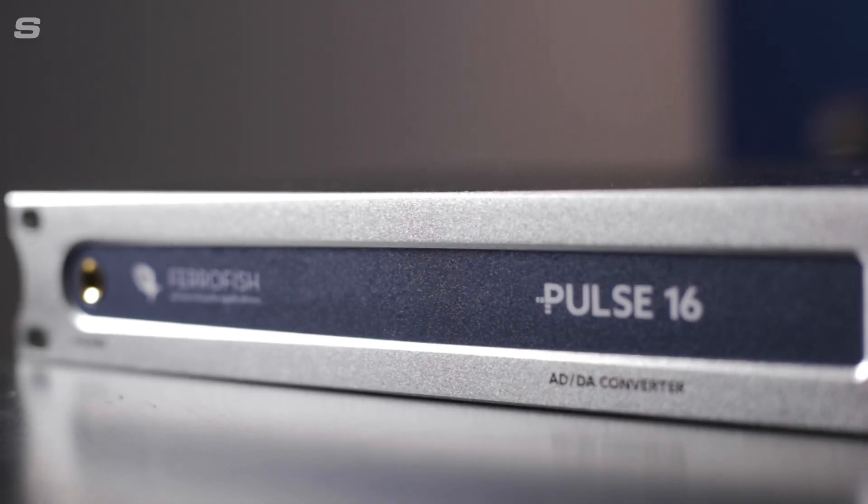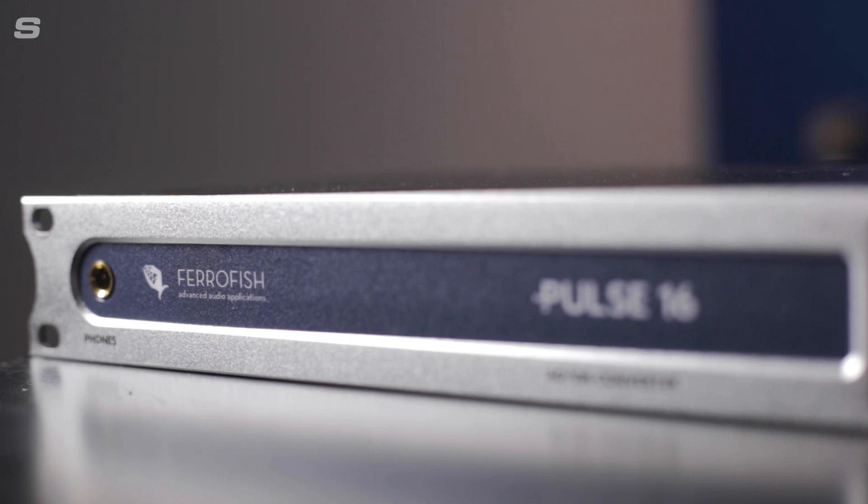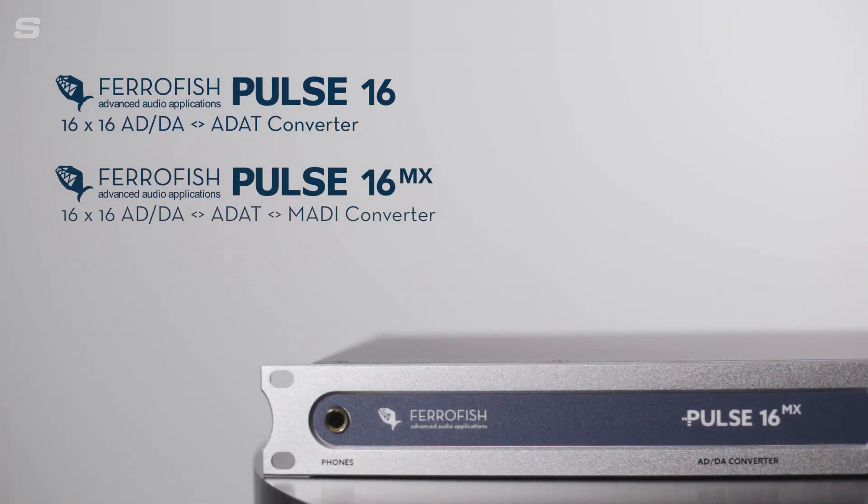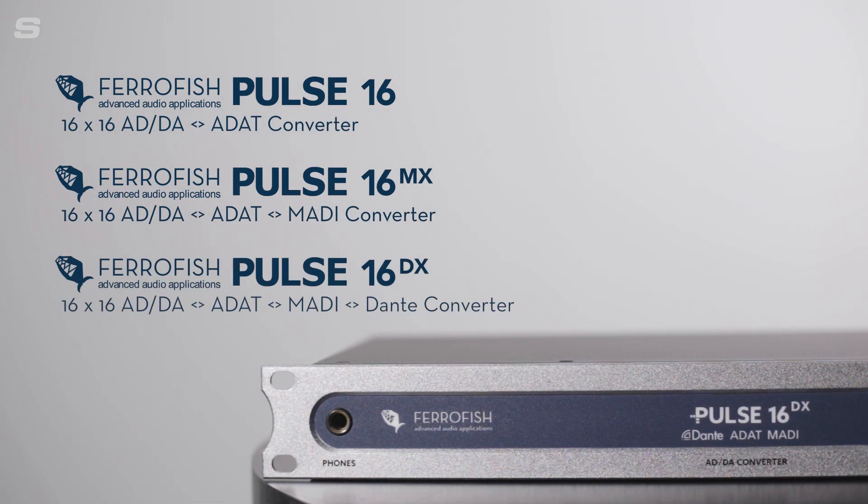Let's talk about the Pulse 16. It's a device we've covered quite extensively on the YouTube channel, because it is such a fantastic converter unit. Make sure you check out our product overview video for the Pulse 16 on our YouTube channel — it goes into real depth about the different versions available, including the Pulse 16 as shown here, the Pulse 16 MX which features a MADI SFP, and the Pulse 16 DX which adds Dante connectivity. The MX and DX will probably not suit home users or small studios, but you can add the MADI SFP as an optional extra if you ever need it.